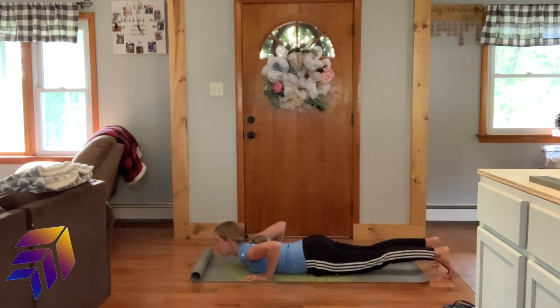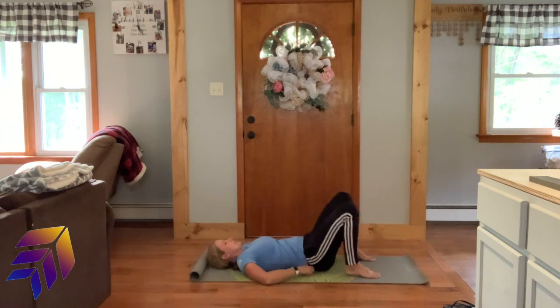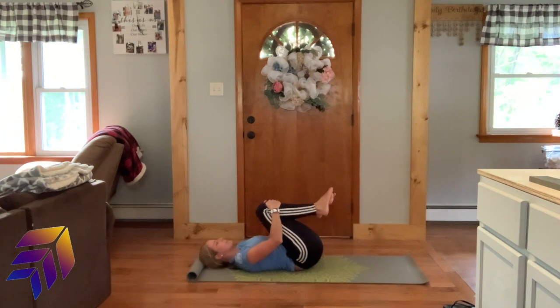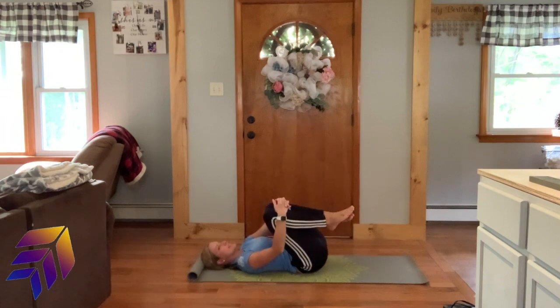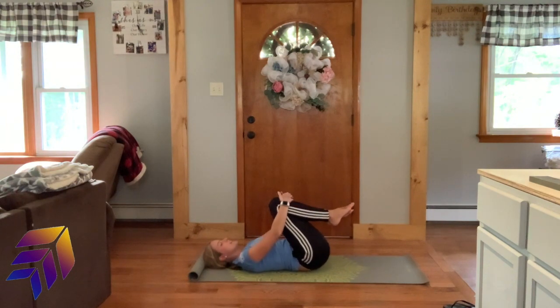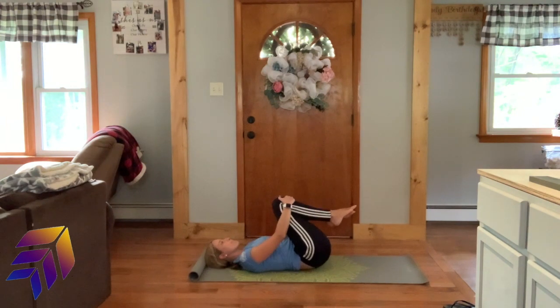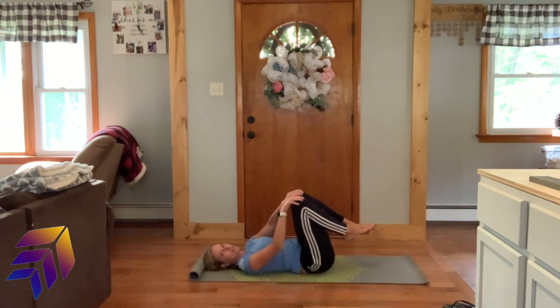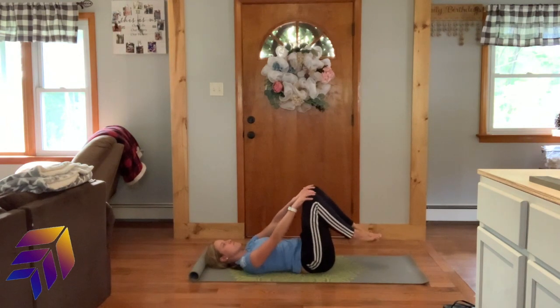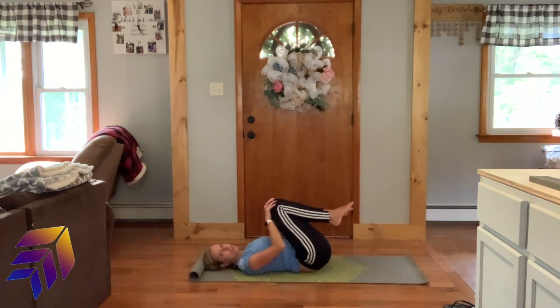Now we're going to come onto your backs. Hug your knees into your chest — this is like my favorite. And we did this for your high intensity workout in the free community, but I'm going to do it with you guys too just in case you missed that. Waddle your weight side to side while you're in this little ball — this feels so good on your lower back, just going side to side. Next, draw circles to the right with your knees. We're massaging your lower back — feels amazing.